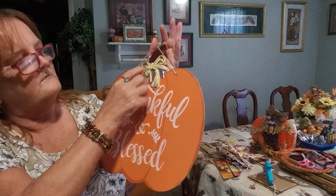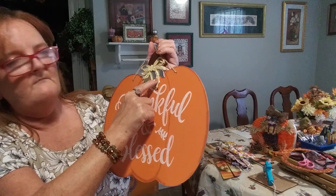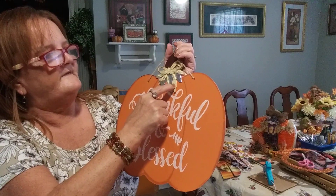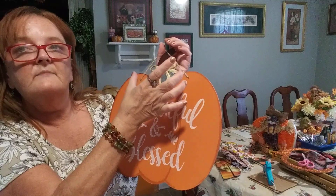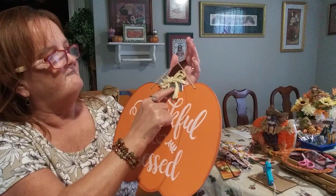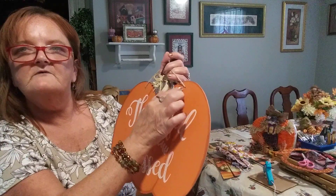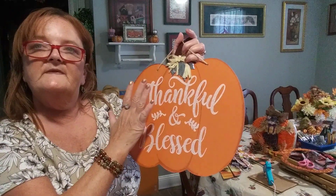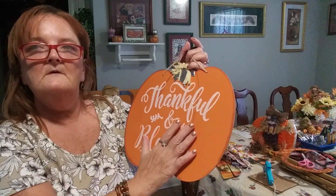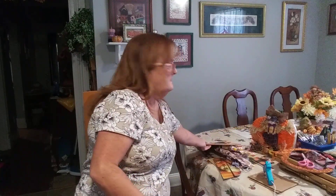And I picked up another one of these — 'Thankful and Blessed' pumpkins — it has its own leaf right here. This is — my mind went blank — it's that Excalibur stuff that you make a little bow with. You can take this off and make a bow, put another one on it, or take the leaf and jute rope off and use wood putty to fill in holes and repaint the whole thing. You'll have to sand off the glitter, but get something damp and dampen it just a little — it'll cut back on a lot of that glitter flying in the air.